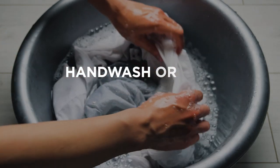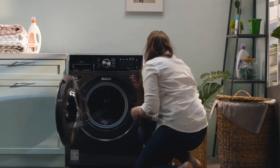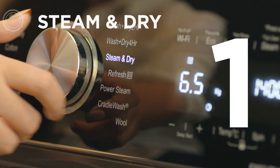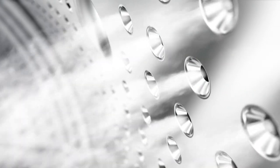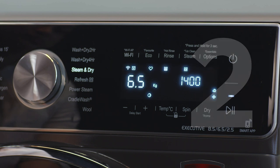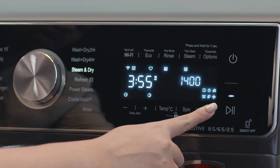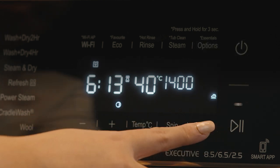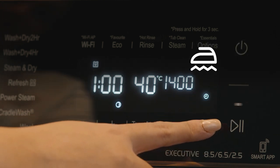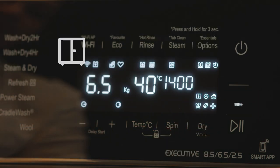If you wish to dry your hand-washed clothes or wet clothes, we have a solution for this situation as well. First, select the Steam and Dry program — this allows you to first steam refresh and then dry the clothes. You can eliminate the Steam Refresh step by pressing the Dry button for 3 seconds, which will reduce the drying time by 25 minutes. The default drying option is Iron Dry, but you can change the mode to Time Based Drying or Cover Drying as per your needs. Just toggle the Dry button to switch between different modes.